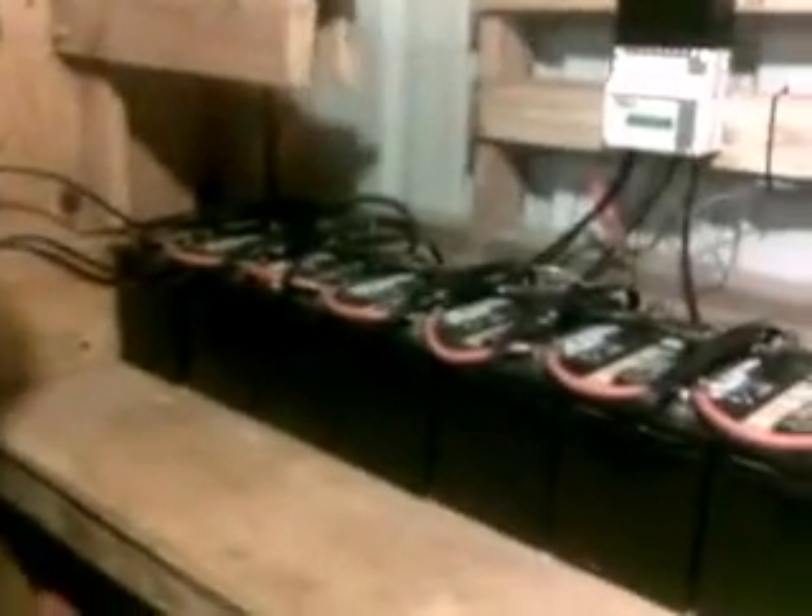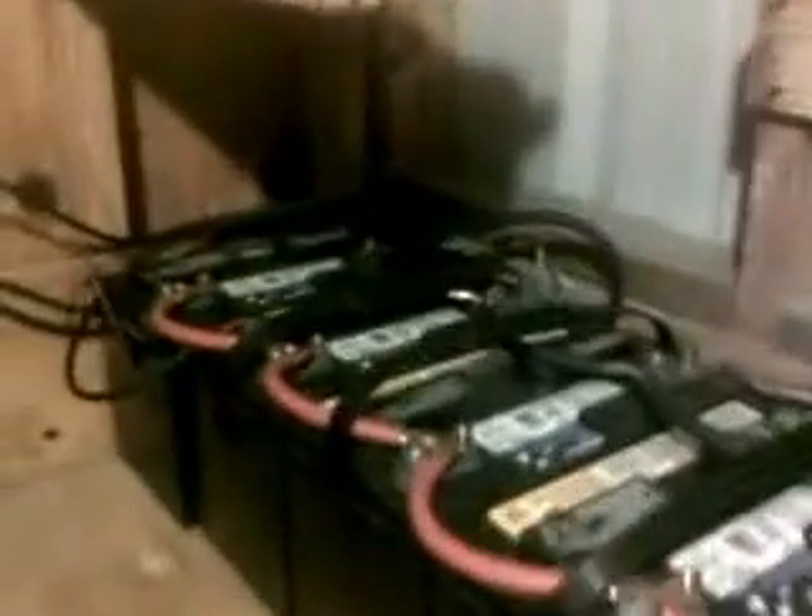Now we'll go to the battery room. We have sixteen ACDelco batteries. These come with a five-year warranty. Each one is a hundred amp hours, and there are sixteen of them.